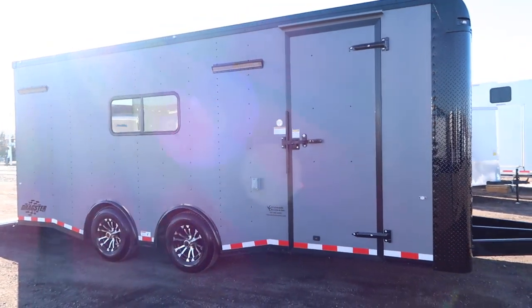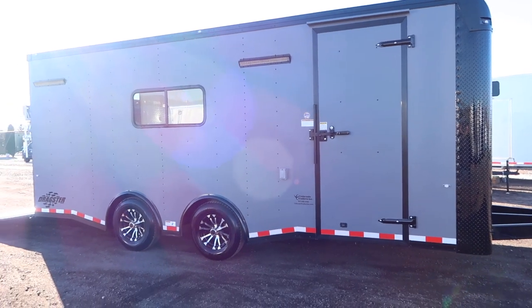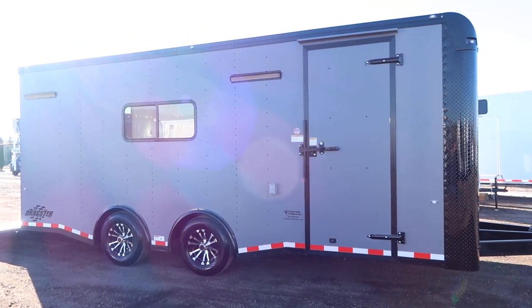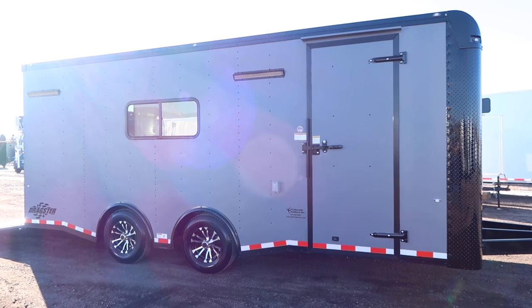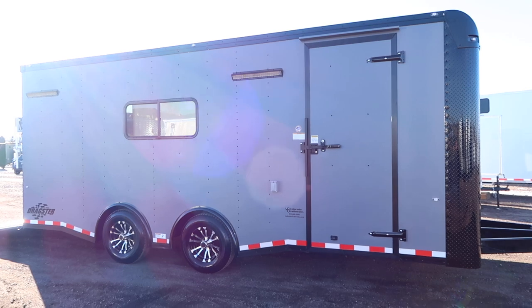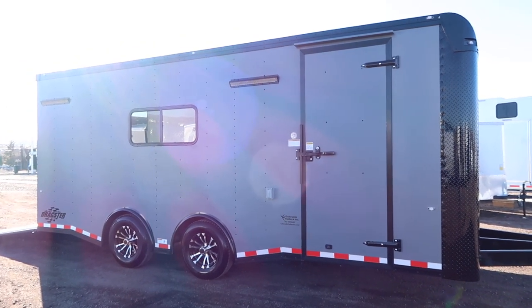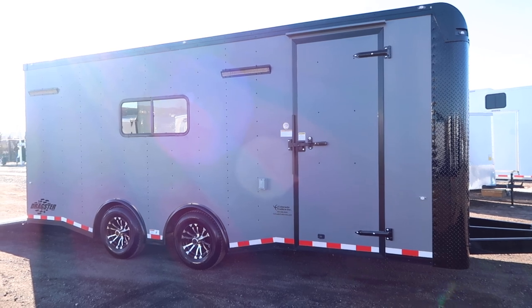Two 5,200-pound torsion spread axles with brakes on all four. This torsion axle package with the spread gives you as good as it gets in the trailer towing world. It gives you independent suspension underneath the trailer so it's going to ride better and tow better, and by spreading the axles apart it cuts down on the wagging and swaying that can occur. In the trailer world, this is as good as it gets.